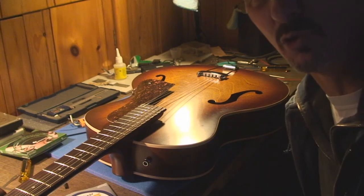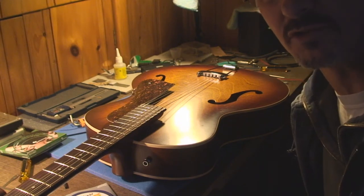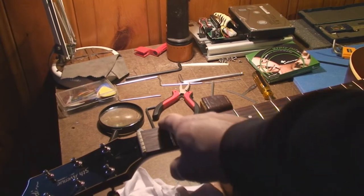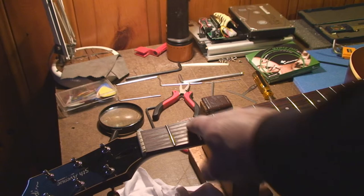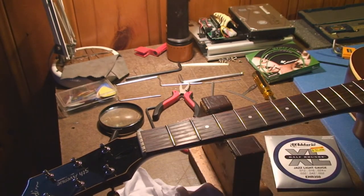A little inspection for fret wear — there's really none. The fretboard's dry and a little dirty. We're going to clean it up with 2,000 grit wet/dry sandpaper and some linseed oil. And boy, am I going to get the gears about the linseed oil — but we'll continue with that little discussion later.